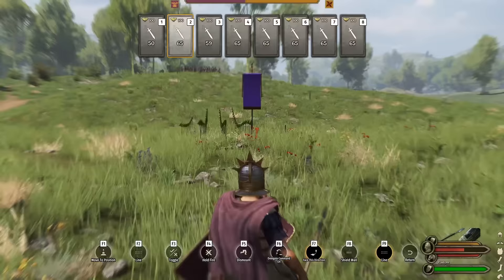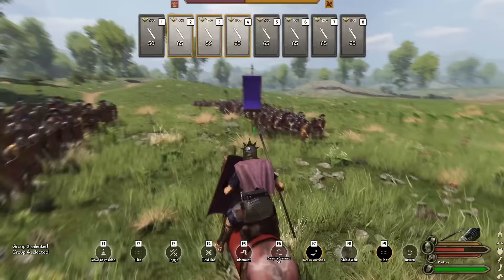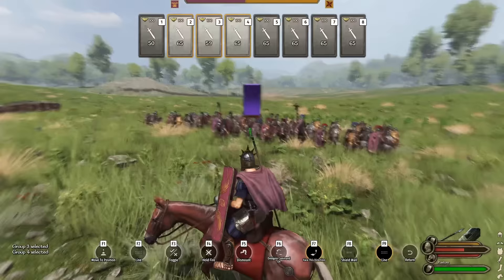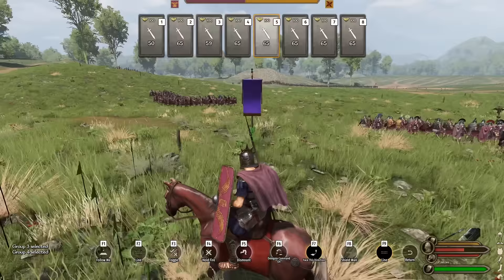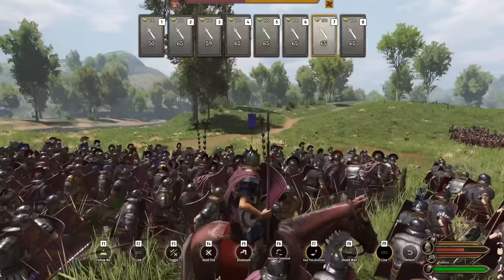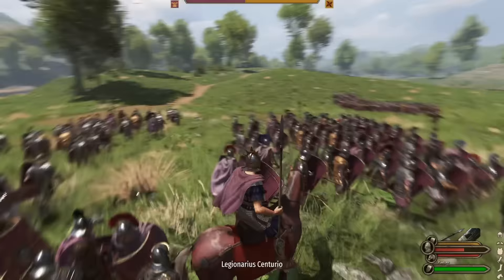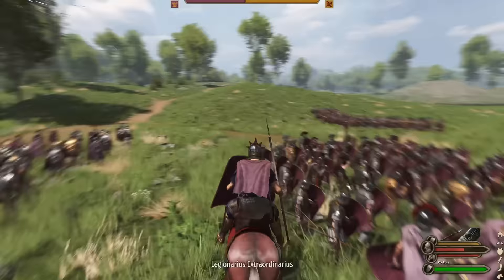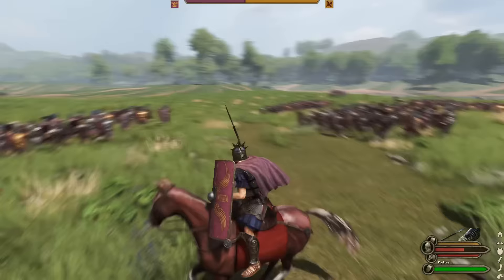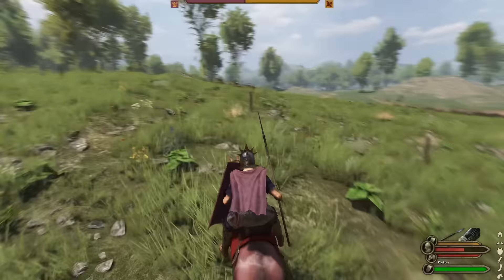We'll put the Velites further up and start positioning groups 2, 3, and 4. Groups 5 and 6 are going to be in the gaps. I'll select groups 2, 3, and 4 together to get an idea where they're at, then move group 5 into the gap, group 6 into that gap, group 7 in the left rear reserve, and group 8 in the rear right reserve. There are a lot of moving parts — it's a little janky, but that's as straight as my line gets.